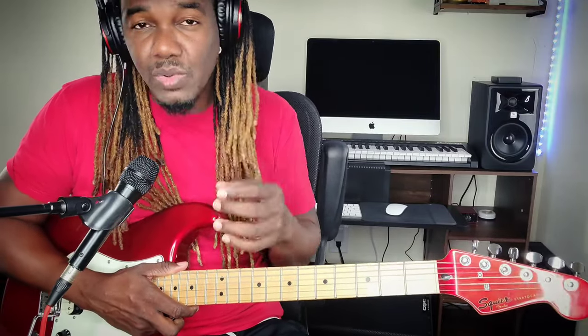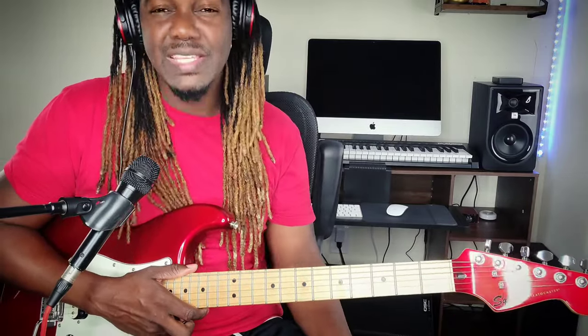That is how you play Bob Marley's Real Situation on electric guitar. I hope it was not too complicated. If there's anything I could have done to make it easier or simpler, let me know — drop it in the comment section. If you have a request, drop that down there also. Remember to subscribe to the channel, hit the notification bell, and hit like whenever I post anything — you will be alerted. My name is Zion. Blessed love, peace out. See you next time.